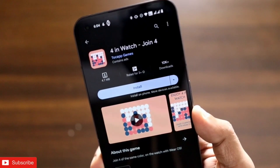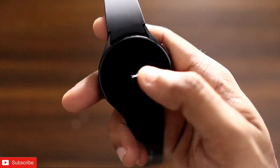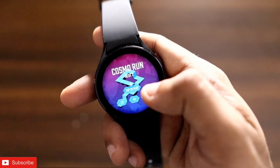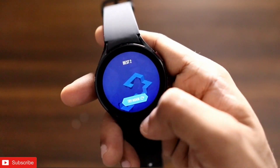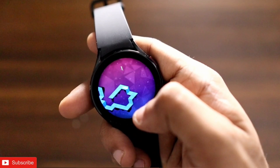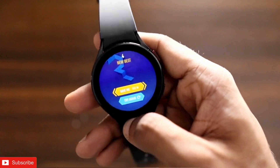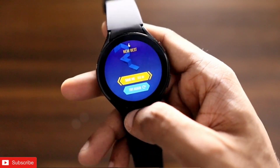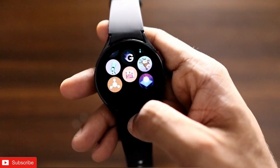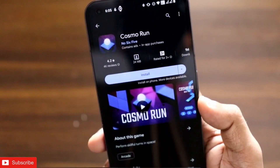The next game is all about keeping the ball on the track. It is a really famous game available in the Play Store — the name is Cosmo Run. You need to tap in the correct places to keep the ball on the track, and it gets really challenging and hard as the levels go up. This game is available on your phone and also on the Samsung Galaxy Watch 4.